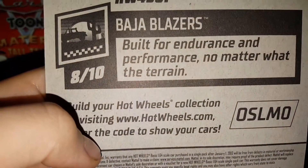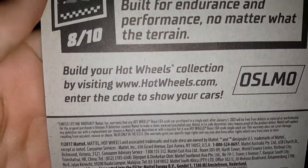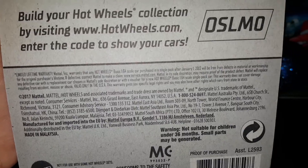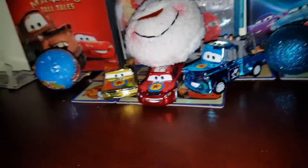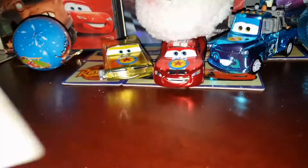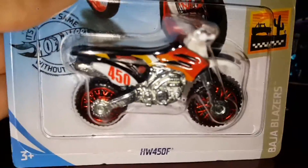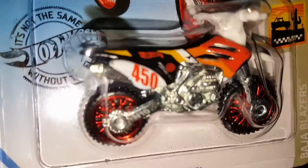The Bodger Blazer is built for endurance performance no matter what the terrain. You can build your hobbyist collection by visiting the hobbyist website online, but we've got a real collection so I'll probably stick with that. Anyway, that's about it for the packaging — but first of all, look at the detail on this dirt bike. I think it looks really good.